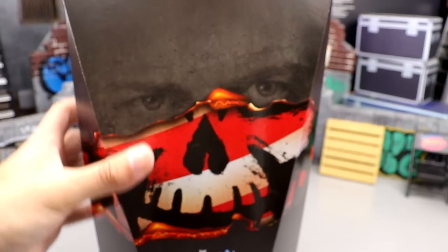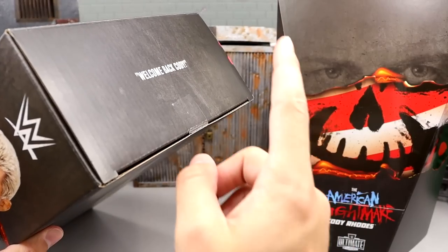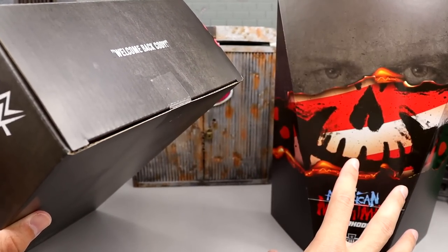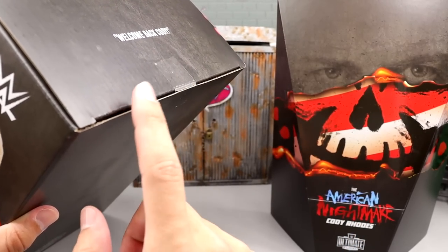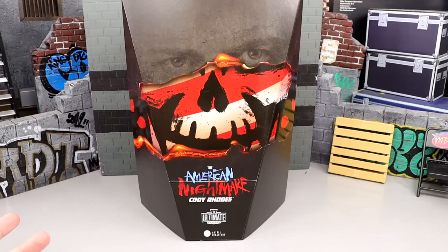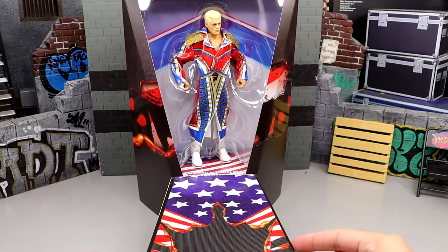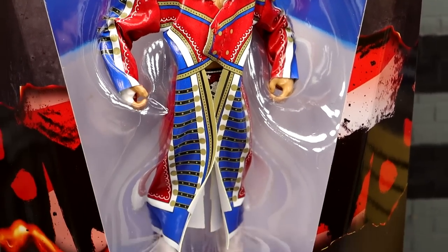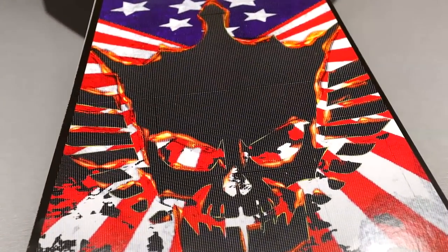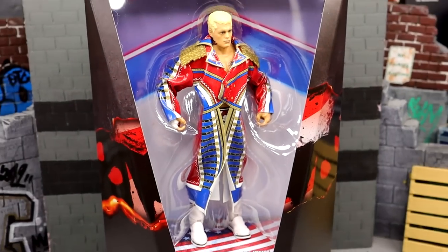One really awesome thing about this packaging is that you don't have to tear it open. The shipper box had a piece of tape sealing it, so you have multiple display options — keep him sealed in the shipper box, display him in the bookshelf-style box, or take him out. There's also velcro on top so you can open it up and reveal the action figure with its own personal entrance ramp, featuring the American Nightmare logo, the American flag, and the skull logo burnt out right there. I actually love this packaging — it looks amazing.